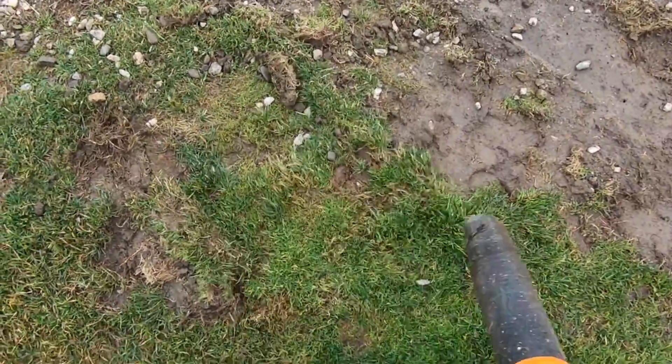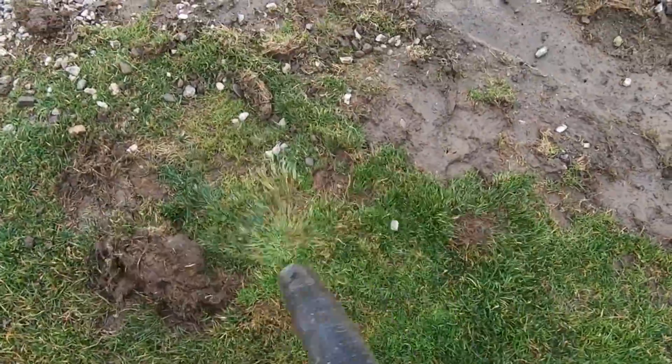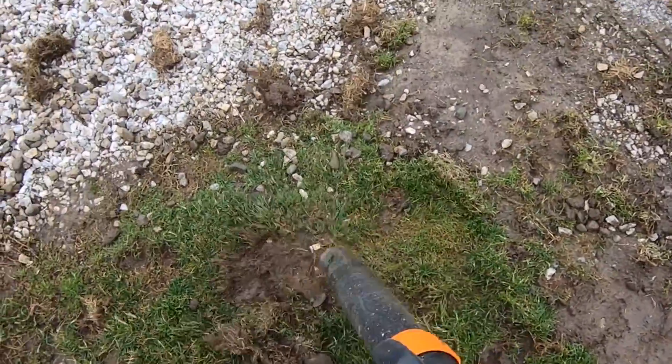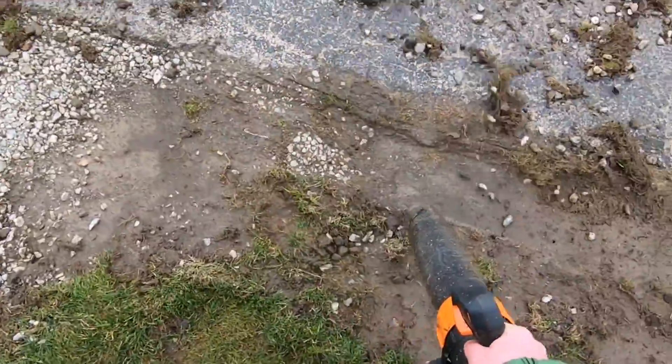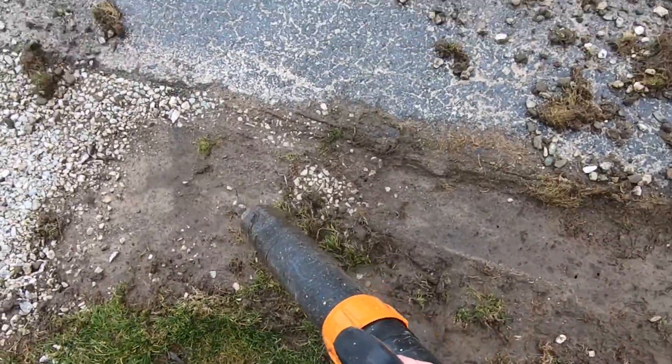It kind of throws the rocks everywhere, but if you're diligent it works — you just have to take your time and be smart about it. Getting the last few stragglers there.